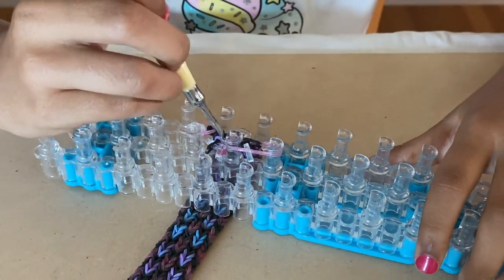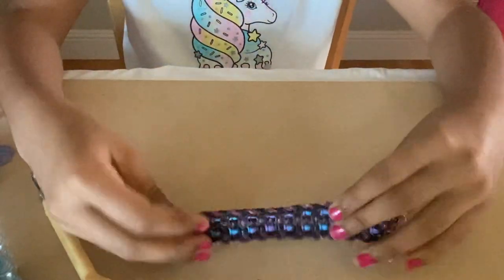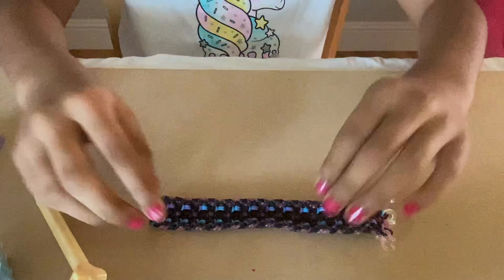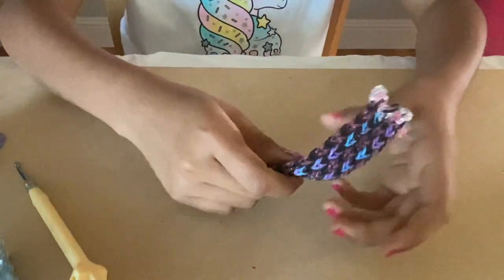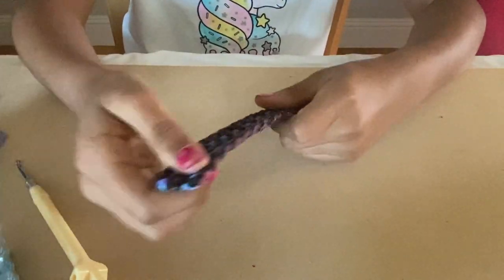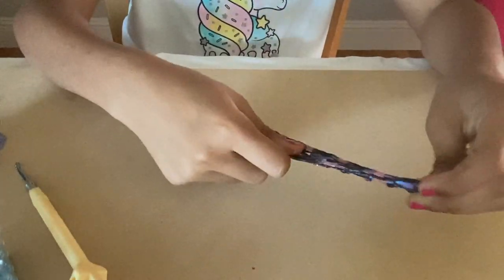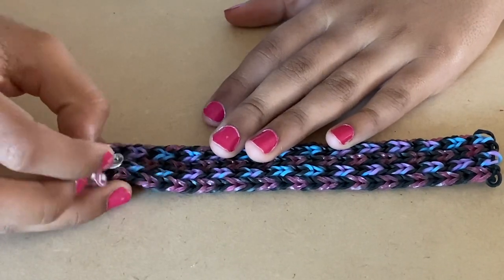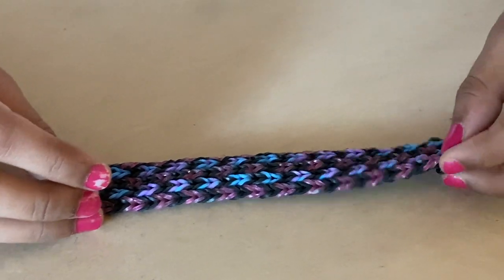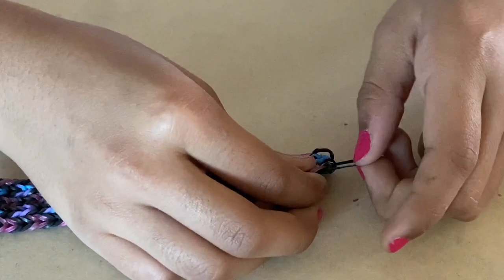Take this off your loom too and pull it through like that. Stretch it a bit and tug at it so that the bands aren't bent or anything.